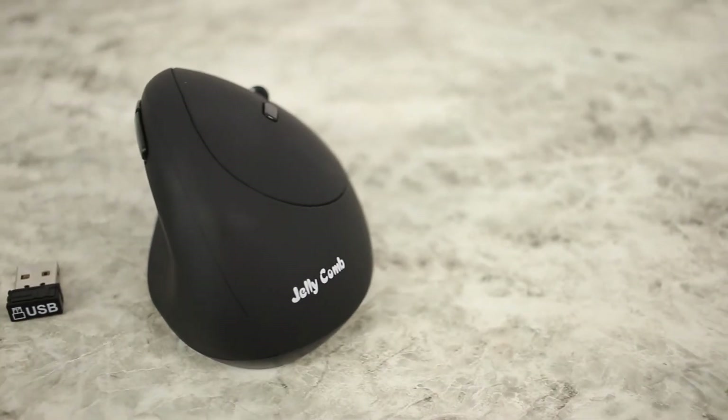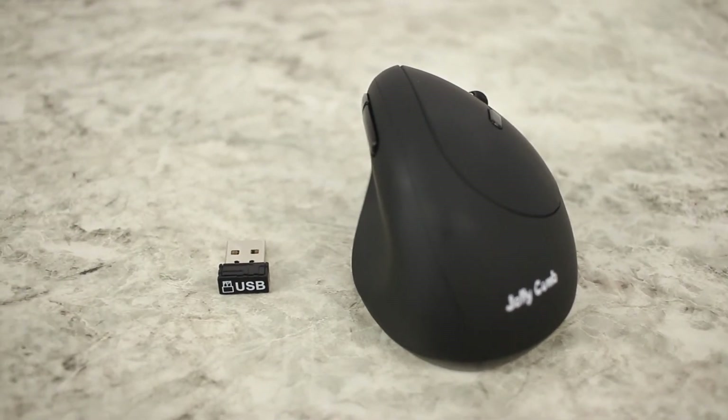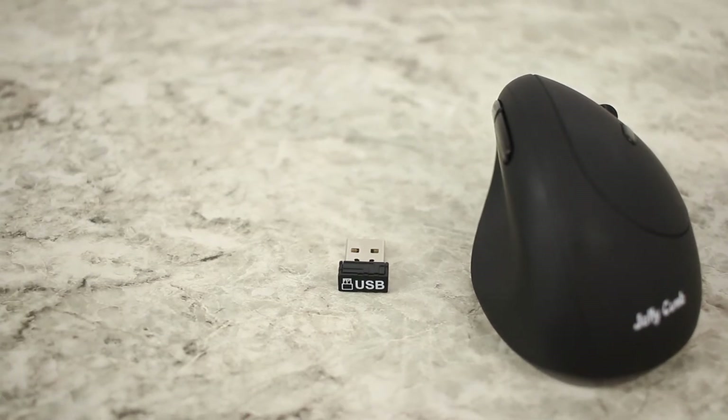The mouse uses the 2.4 gigahertz wireless spectrum, which is pretty standard for most wireless devices these days. I wish it would have used Bluetooth, but for 20 bucks you can't really expect a lot of features like Bluetooth.